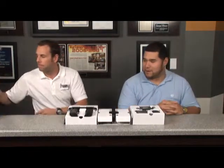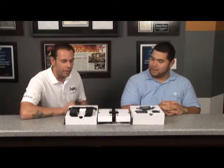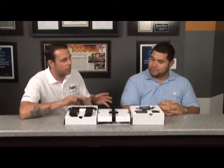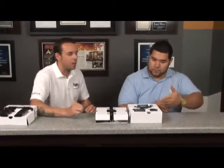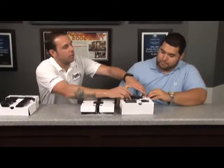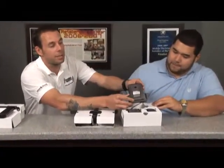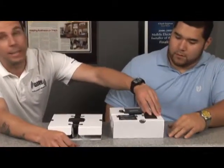Hey Sam, what's so advanced about this radar? What isn't advanced about this radar? It really does everything. First of all, let's just start with the radar portion of it, which is the STR Plus. What's going to come in this package is a front radar lens, which is going to give you 360 protection, and a GPS antenna.